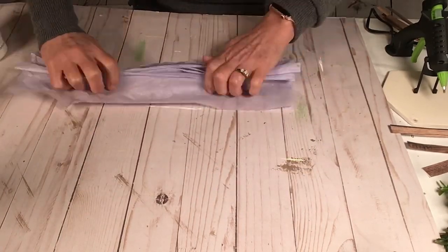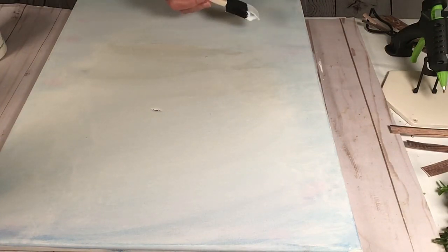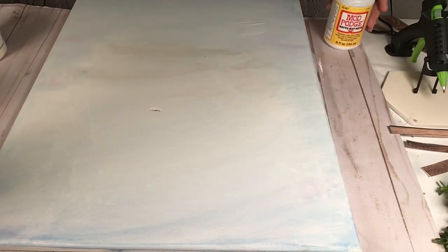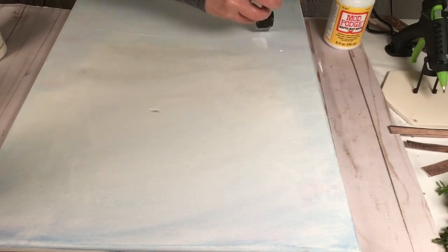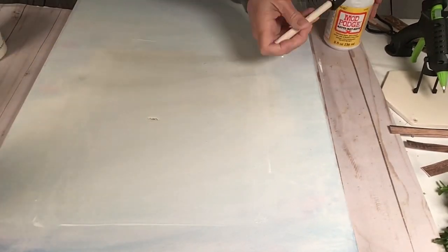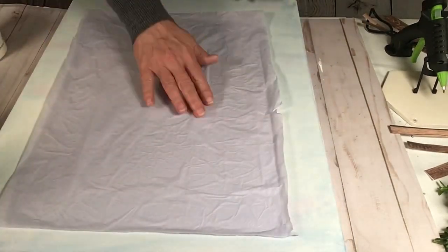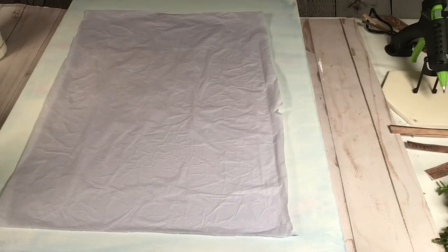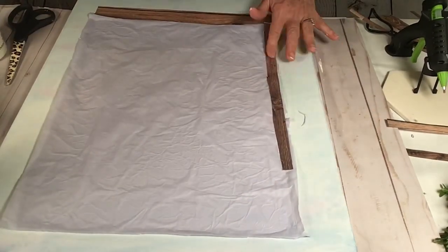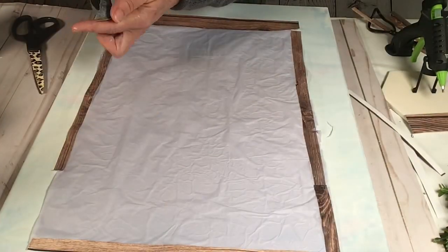This is lavender colored tissue paper. I'm just folding it up like an accordion. Then I'm going to get my canvas again and right in the middle I'm going to put some Mod Podge because I'm going to apply the tissue paper to the middle of it. I want it to be kind of wrinkly and look like a piece of fabric — what it's going to be is the curtains inside this window.